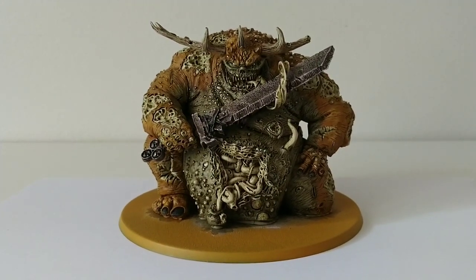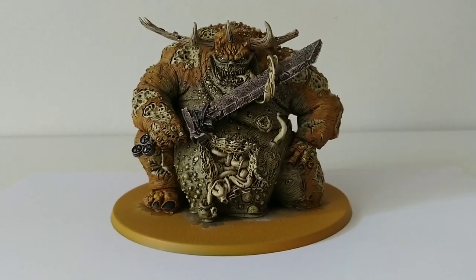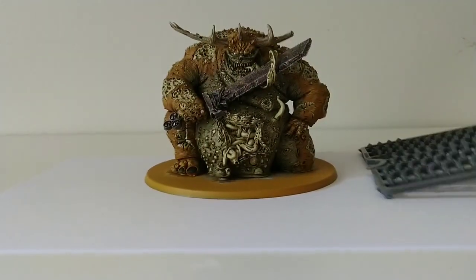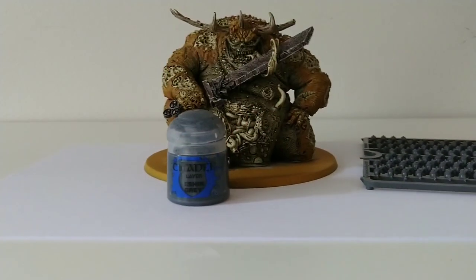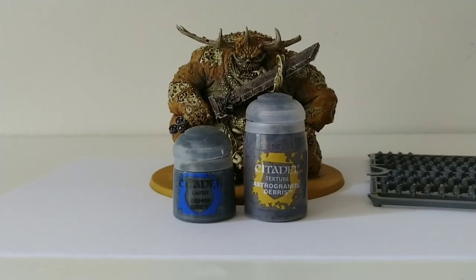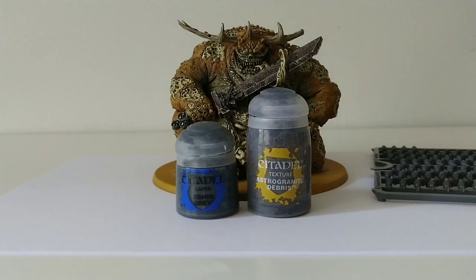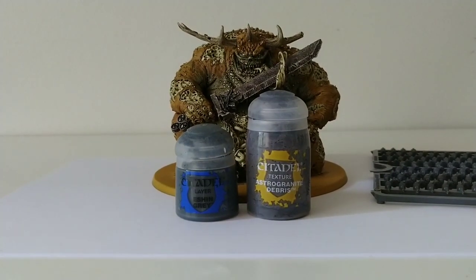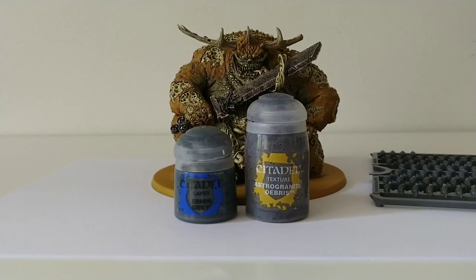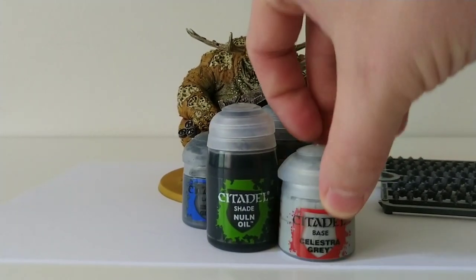That's the detail stage finally complete, and I have to say I'm pretty glad with how things turned out, especially with the tongue. Now we enter the final stage, which starts with the base. I'm going to cover the base with Human Skulls, and after those are glued in, I'll paint a layer of Eshin Grey on all of the surfaces and then cover that up with Astro Granite Debris. With a base this size, a single layer of Astro Granite Debris will look too neat — too driveway-gravel looking — so I'll need to put more than one layer to create more randomized clumps of gravel.